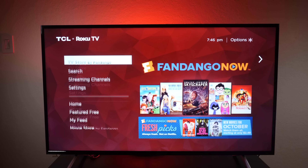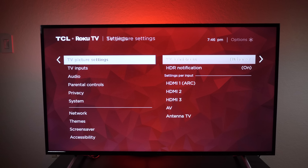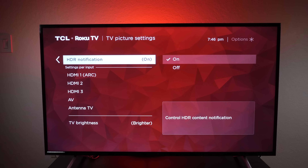Another feature of the Roku TV is that if you go down to your settings, you can change your basic TV settings right there. If it's an HDR program it'll give you an indication so you know it's going to pick up high resolution.